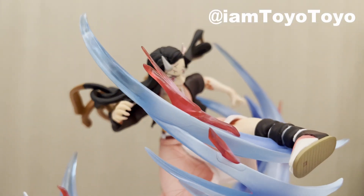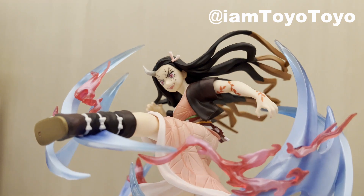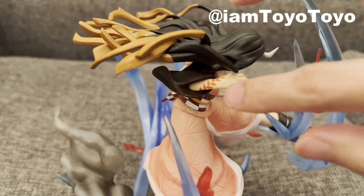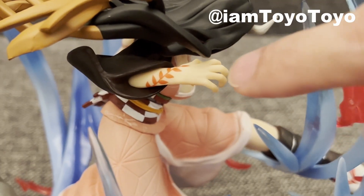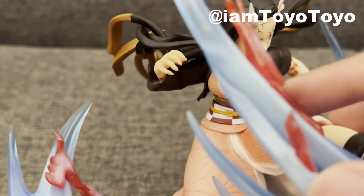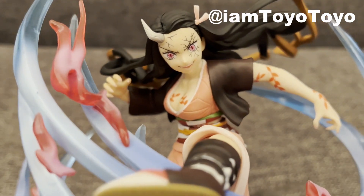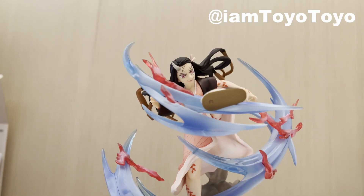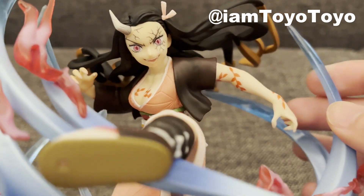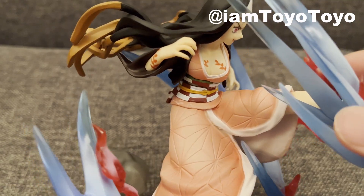Moving down, we've got her tats — these red leafy tattoos are all over the limbs, chest, and legs. They're finely printed, and you can feel the high quality of printing: no overboard, no smudges. The chest sculpt is okay. The hands are pretty well done — light pinkish nails on her fingers, which look great. The claw motion is really natural, especially the right hand one, which is very good. Fingers are finely defined and the nail coloring is on point.